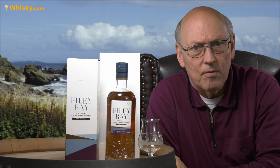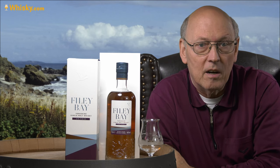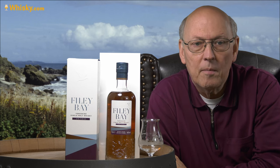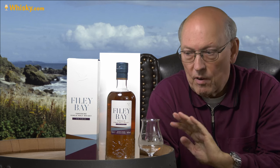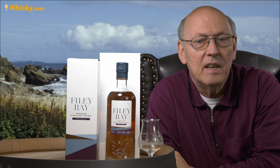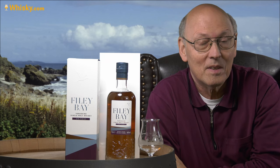It's the Filey Bay STR, a 0.7 liter bottle, 46% ABV, unchillfiltered, roughly priced around 70 euros, and it's from England — not Scotland, England.